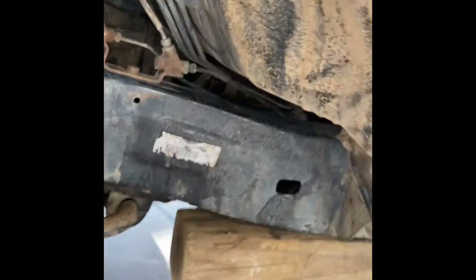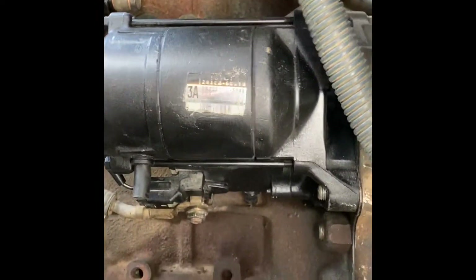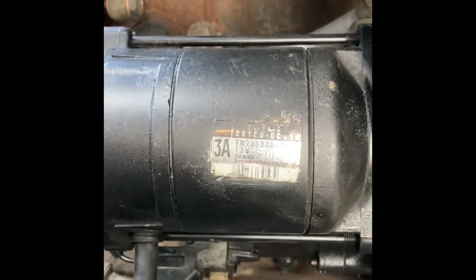Got the new starter on here — actually, I got it rebuilt. The guy likes to go spray paint crazy, but doesn't like my label to show. But there's your starter back in, and this is what the factory starter number would be if you need that.